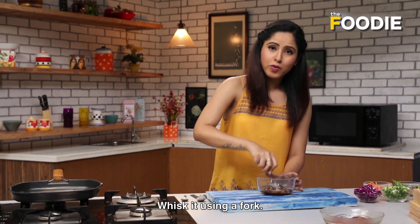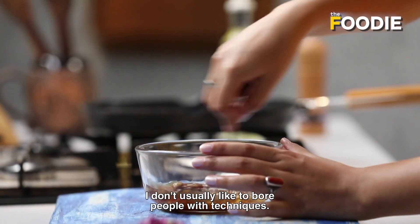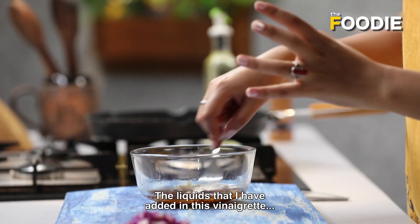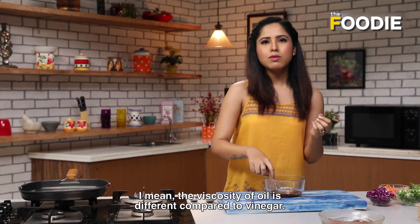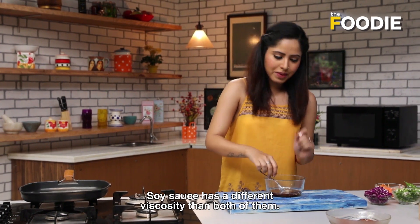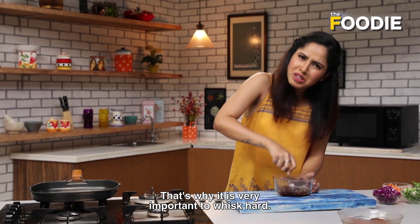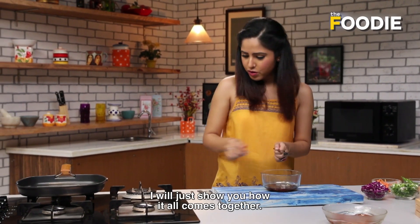Using a fork, whisk it. I don't like to bore people with techniques, but if I have to give you a tip: the liquids in this vinaigrette all have different viscosities — the oil is different from vinegar, the soy sauce is different. That's why it's important to really whisk it well so it all comes together.